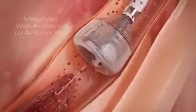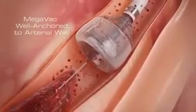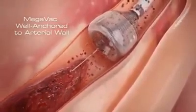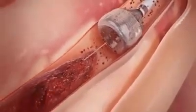The outward expansion of the Megavac anchors and centers the device, and can be used as an anchor for other devices in crossing tight lesions or tortuous vessels.